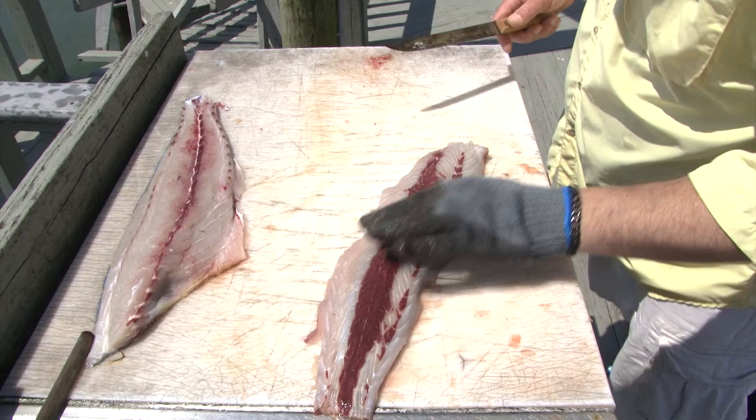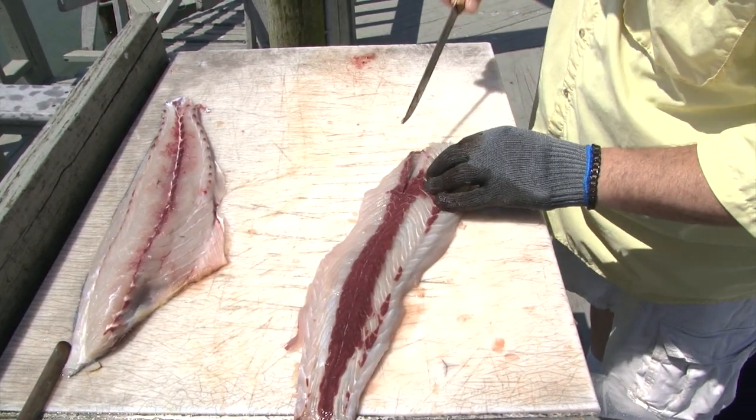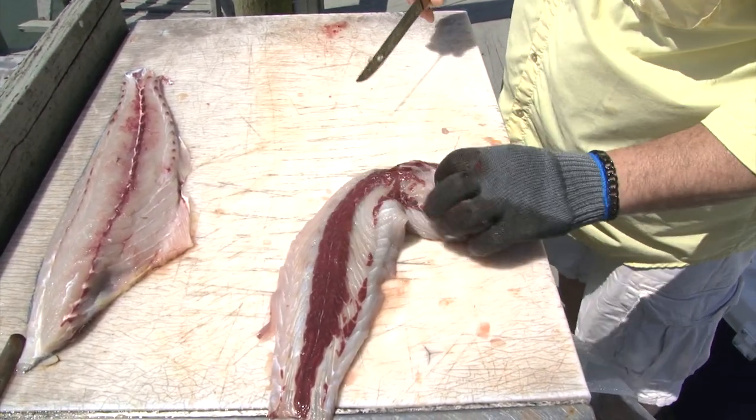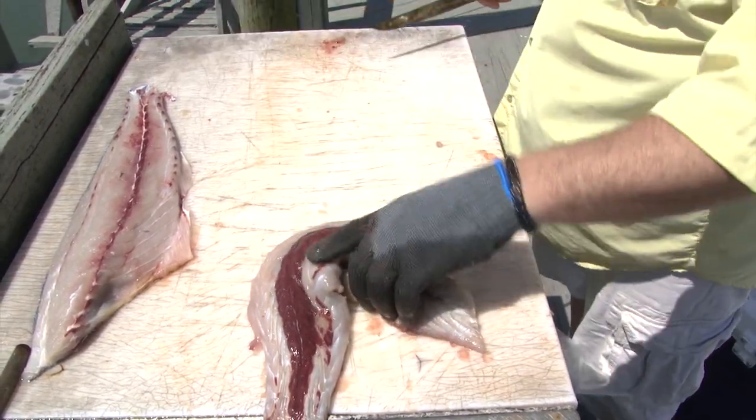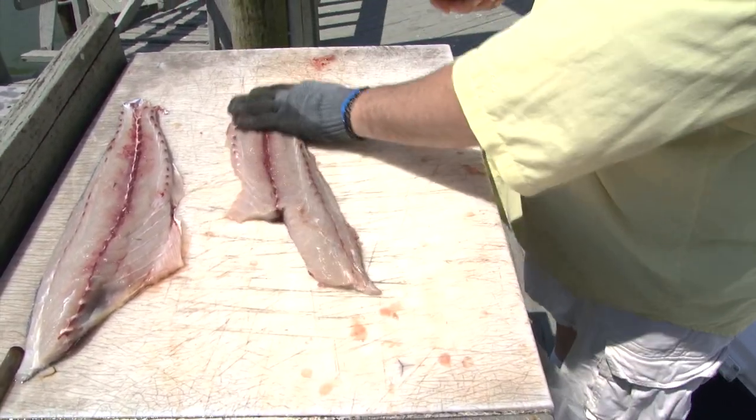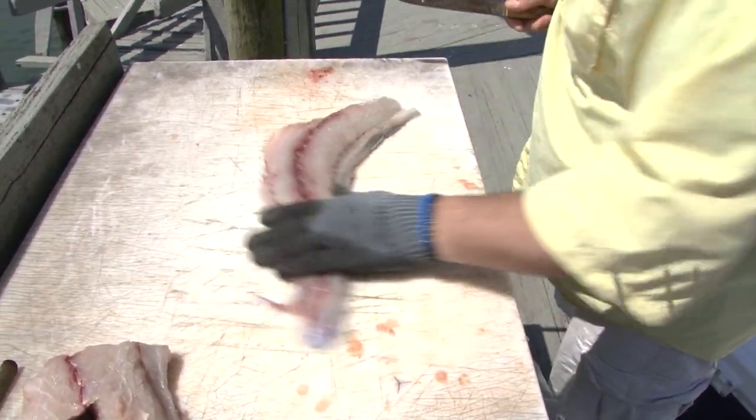When you come around, you have your bones in here — just a quick little cut, and pop out the rib bones or anything that's in there. And that's one fillet.